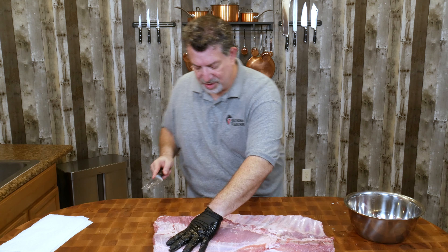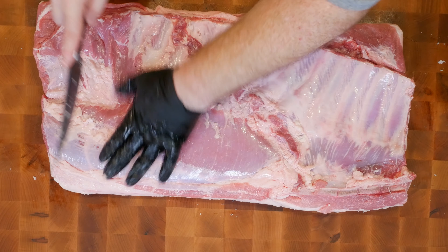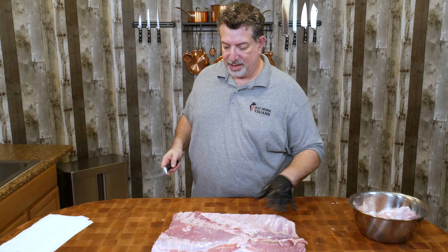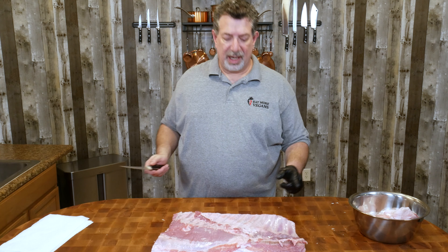Hey, welcome back carnivores. So D'Artagnan sent me this — it's a pork belly but it's also ribs, and it's 15 pounds of massiveness. So we are gonna make pork belly ribs today. Stick around, I'll show you how I do it.